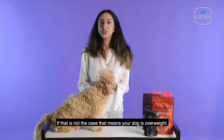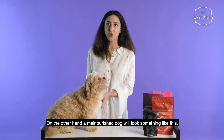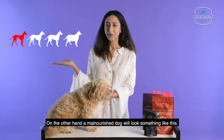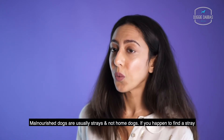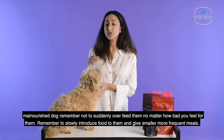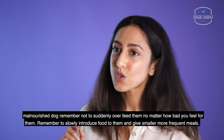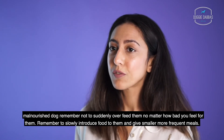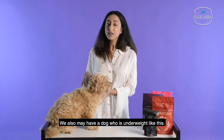If that's not the case, that means your dog is overweight. On the other hand, a malnourished dog will look something like this. Malnourished dogs are usually strays and not home dogs. If you happen to find a stray malnourished dog, remember not to suddenly overfeed them — no matter how bad you feel for them, remember to slowly introduce food to them and give smaller, more frequent meals.